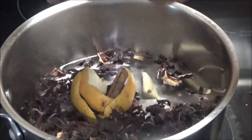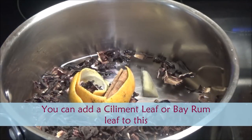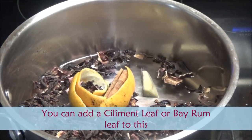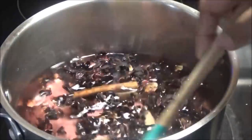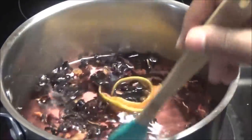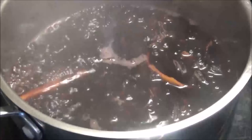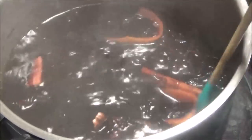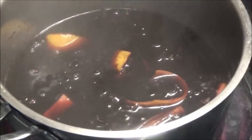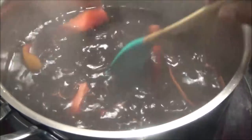Next, put this on medium heat and allow it to come up to a simmer. Give it a mix. When you're using dried sorrel you can actually use less — it's more potent than fresh sorrel. After about five minutes of boiling, you can see how dark red that water is — that's because of the potency of the dried sorrel.